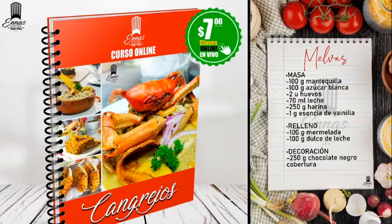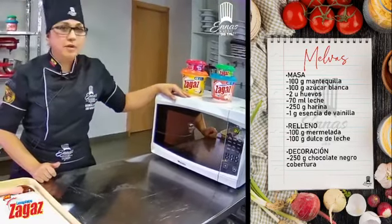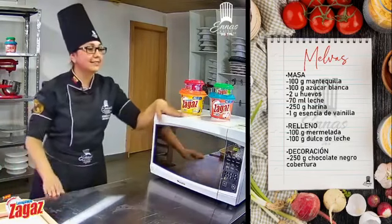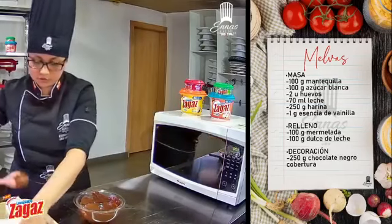También tenemos alitas el día miércoles. Todos estos cursos son a las 11 y media, cada curso tiene un costo de 7 dólares. En alitas van a haber alitas y salsas. Vamos a tener clases en vivo así como la están teniendo ahora, van a interactuar con nosotros y van a poder preguntar, a cargo del chef David Montalvo, especialista en cocina ecuatoriana y comida rápida. Ya está nuestro chocolate totalmente disuelto.